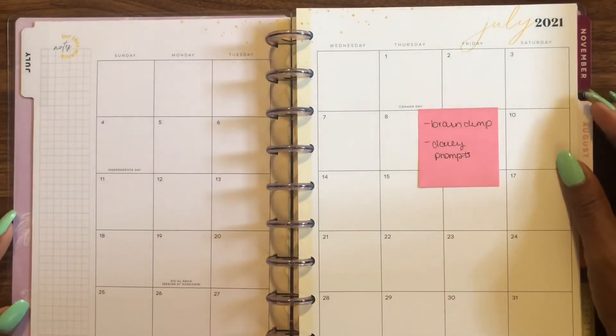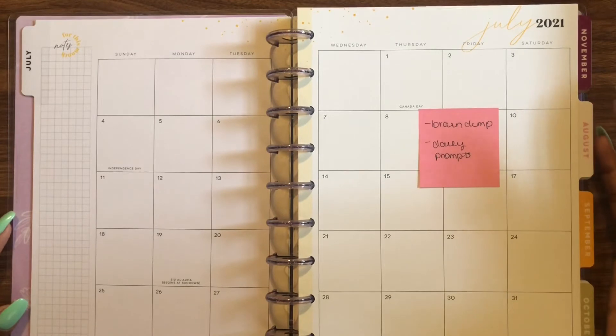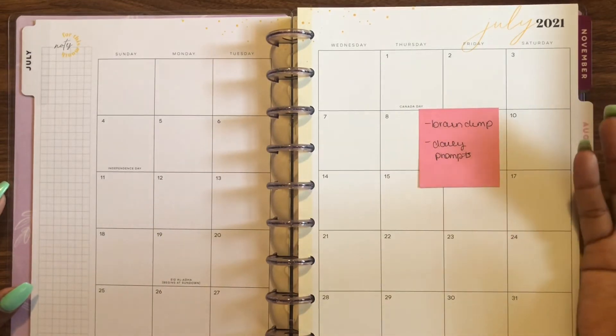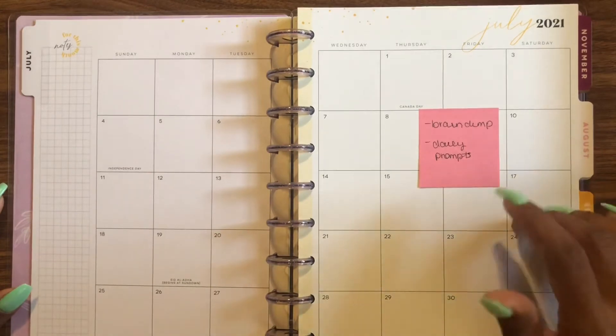For the month at a glance I'm going to do a brain dump, and then I'm going to do daily prompts. The journaling idea I have is going to be structured, with prompts dealing with getting to know myself as a person. Each day I'll have a different question that I answer and that'll go here.